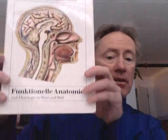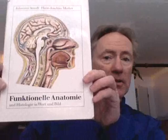Hi everybody, this is Matt. We're going to start a series on the sensory organs and today we're going to start with the eye. I'd like to thank the authors of this wonderful book on functional anatomy from Berlin from 1989. And we are going to start with the eye.